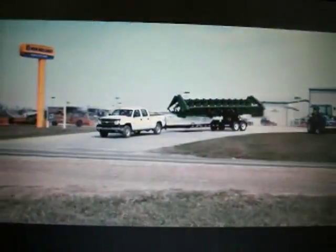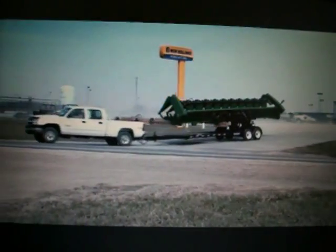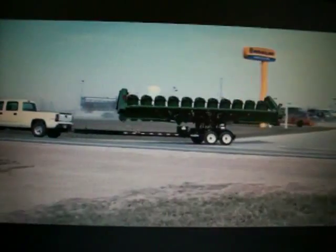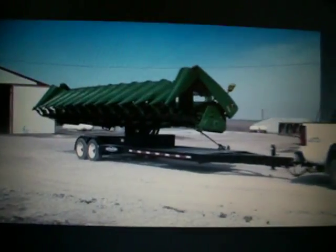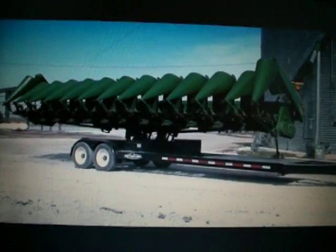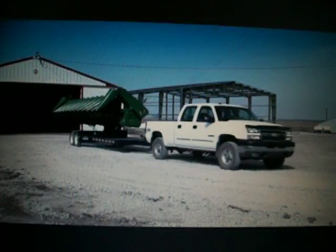The Retriever's design keeps the load centered over the trailer axles for smooth roading characteristics. Once at the farm, let's take a look at how easy it is for one person to unload this 12-row corn head with the Retriever. The driver backs the Retriever into place and prepares to unload.